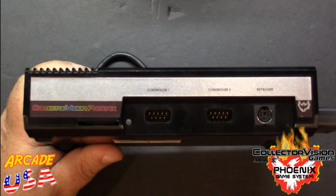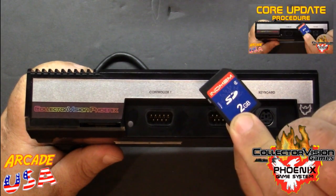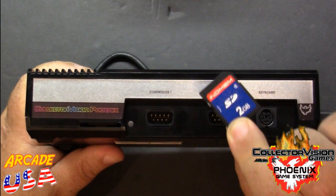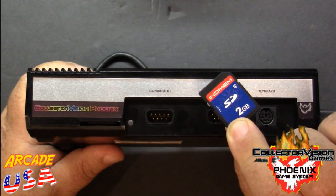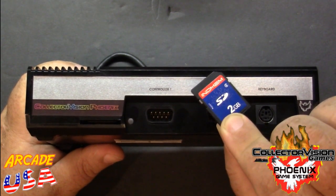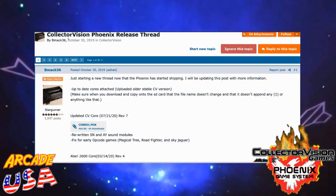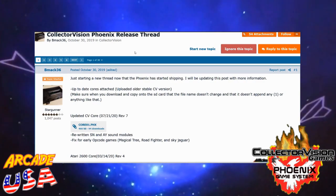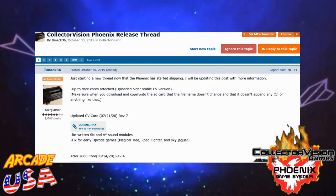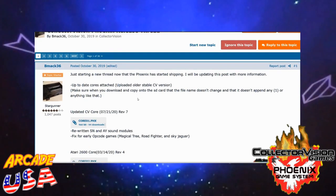Now let's add an updated game core to our CollectorVision Phoenix console. Just like in the last video, we're going to use an SD card formatted to FAT32 in order to install the updated cores. We've already done the system core, so now we're going to do the ColecoVision and the Atari 2600 core. We go back over to AtariAge to the CollectorVision Phoenix release thread and make sure we have the latest cores downloaded onto our SD card.